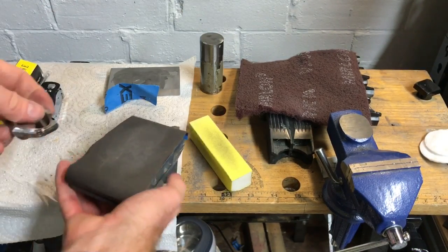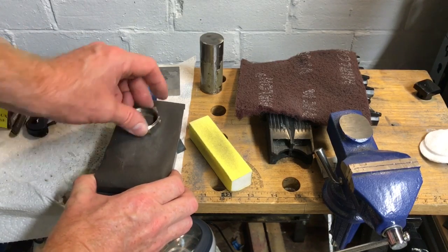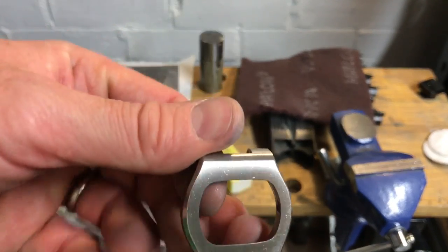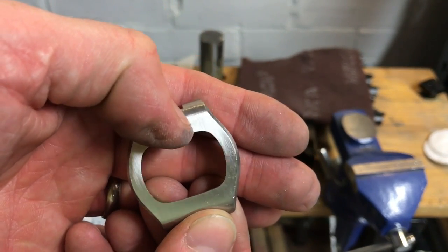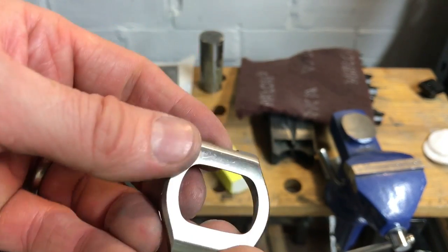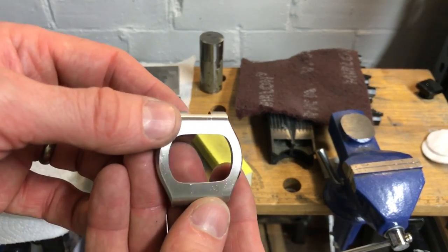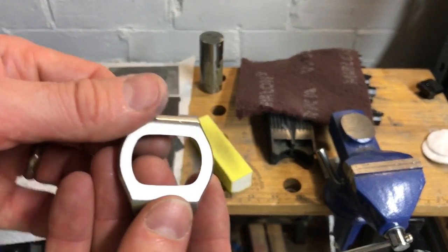It's probably easier to have this on a flat surface while working — it's just hard to talk to the camera and do it at the same time. It's still got a long way to go but you can see it's starting to come back to a shine. I'll finish this off with the 240 grit and show you what that finish looks like and whether anything else is needed at that point.